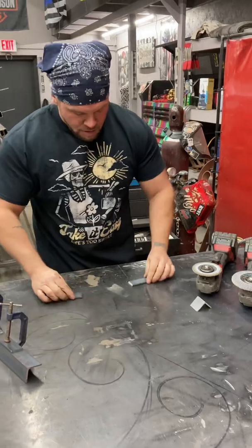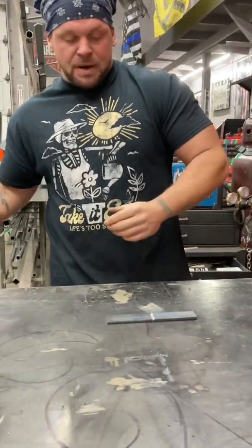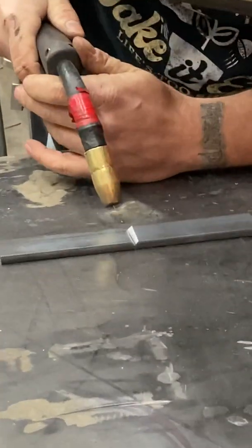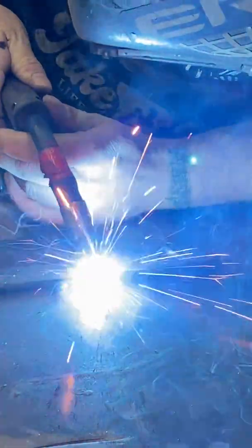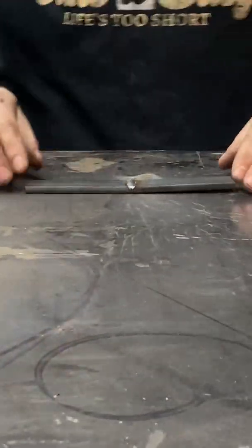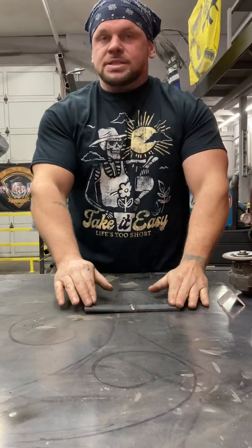And this guy over here, we're just going to line it up — like you see a lot of people do it. Just like that, and we're going to go ahead and weld it. So just like this, I'm going to weld it with this piece of metal. And just like that, it's already starting to warp. It's not flat anymore. You don't want this — whenever you're doing a project for somebody, nobody wants to see this.